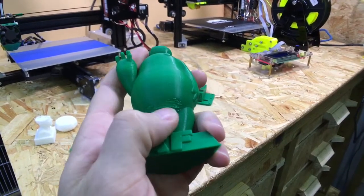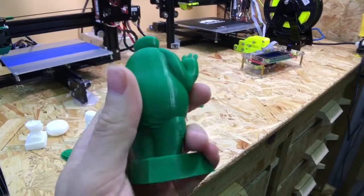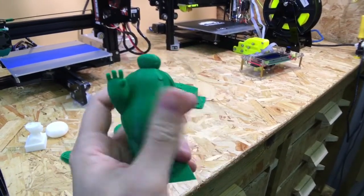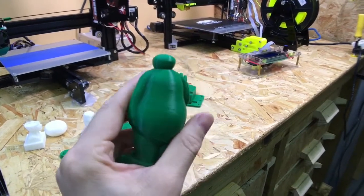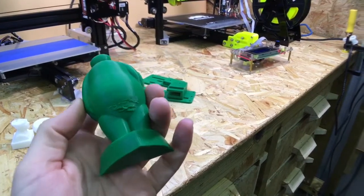So there's a little bit of drooping on here, which like I say it needs a layer fan, which I've made now. And then just on the sides there, on the back there, that came out pretty good — quite impressed with it really, considering I've not even done any calibrations on it or anything.